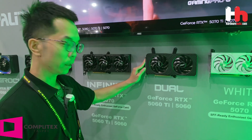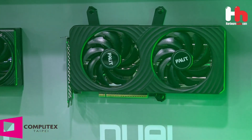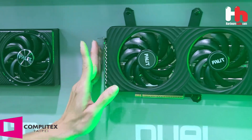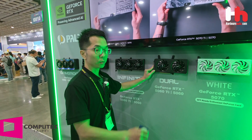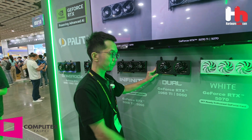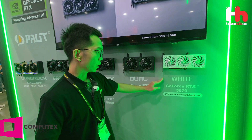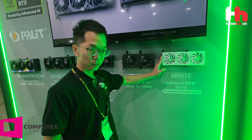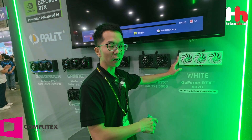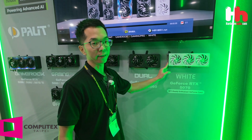We also have a 2-fan dual solution for RTX 5060 Ti and RTX 5090 — a dual fan solution with 2 slots, a very compact design for small case users. We also have a white card for RTX 5070, which is not yet for sale and planned to launch in 2025 Q3.